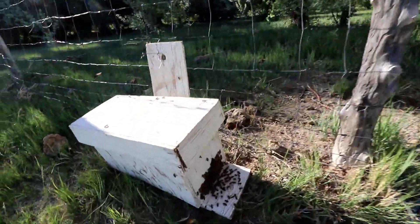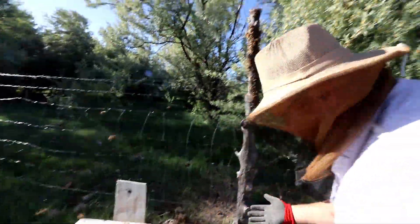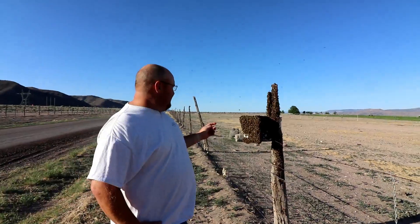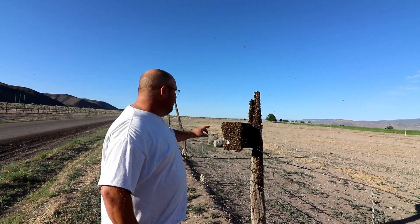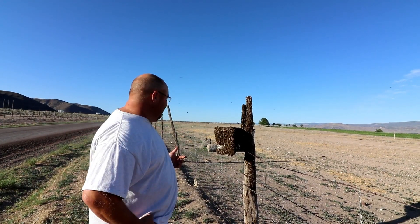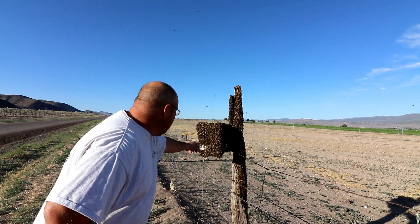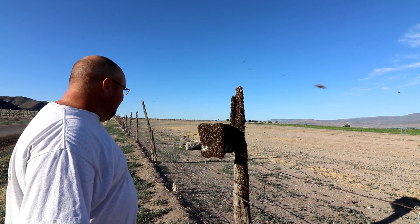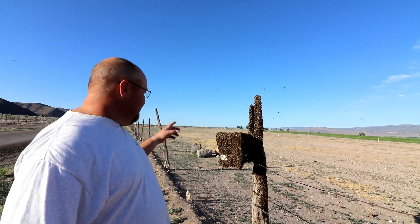About two hours in now — this isn't like a swarm with a queen inside. These are all worker bees, field workers. Every one of these bees has pollen in its baskets. Every single bee is loaded with pollen — it's amazing. They're funneling inside. So hopefully we'll come tonight, take this, and marry it into one of our weak hives with the queen, because I know these guys don't have a queen. These are just worker bees.